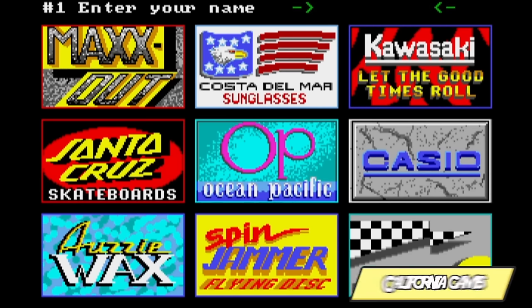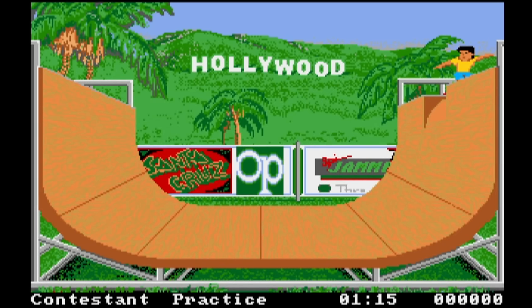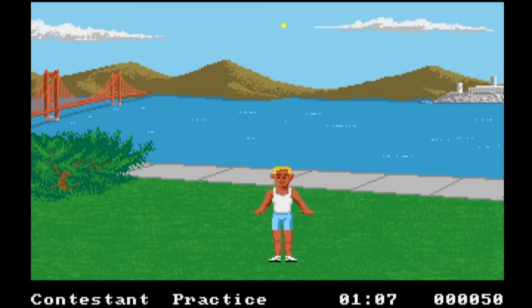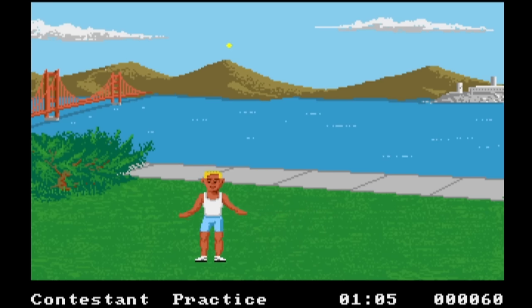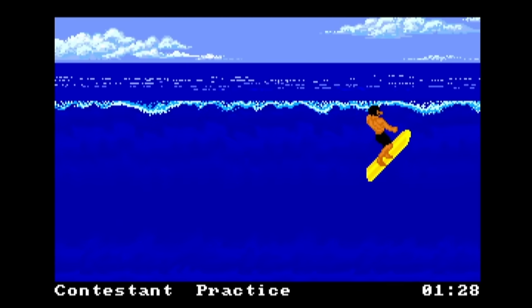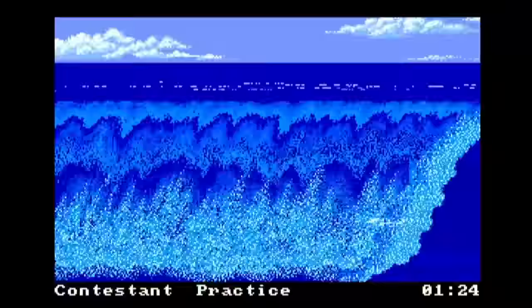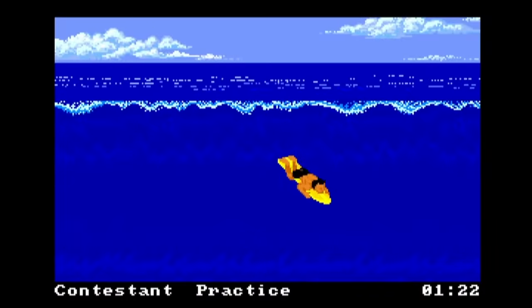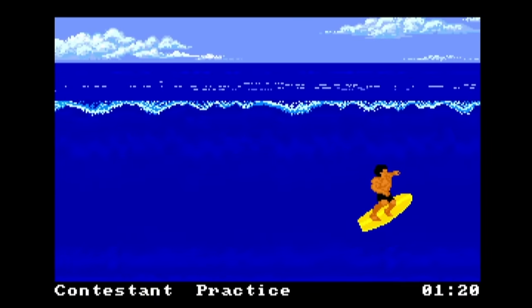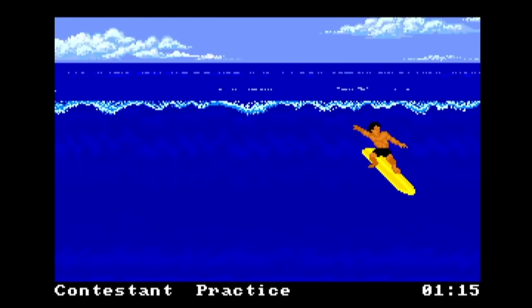California Games needs absolutely no introduction — it's one of those classic 8-bit titles that overshadowed my growing up, particularly on the NES. It's a really good port. You would have noticed that when you pick your sponsor, obviously the keyboard keys on the A500 Mini don't work, but there is a useful on-screen keyboard so you're able to type in your name. Just bear in mind that you may have to use the on-screen keyboard in some of these games.